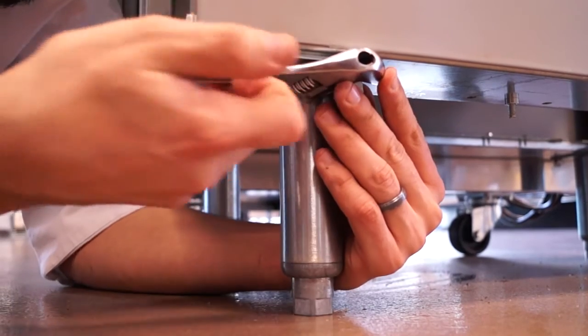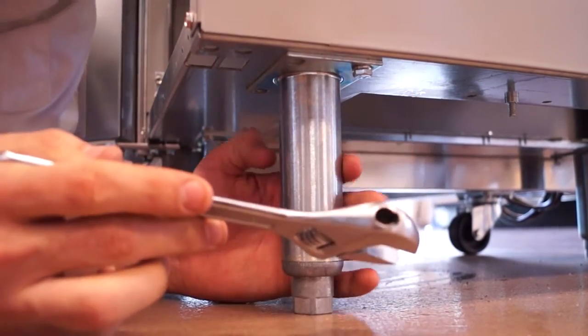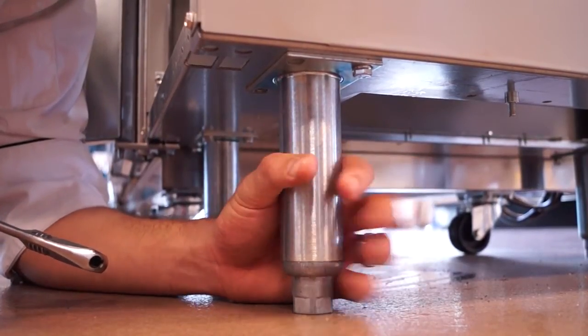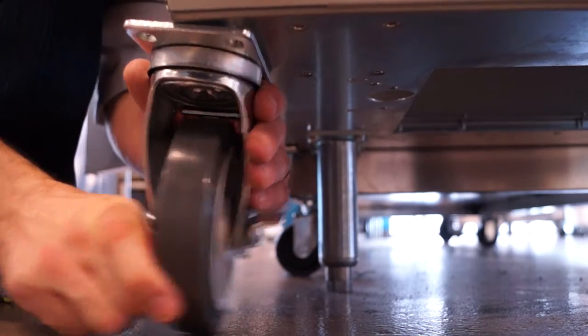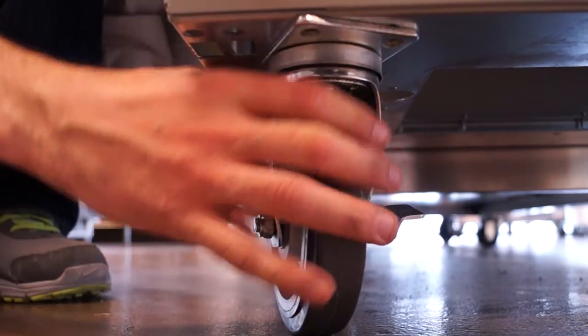Also keep in mind, as you're replacing your casters, you might want to have some wedges to be able to balance your equipment upright while you replace your casters or legs. Or have an equipment dolly or a second hand to be able to stabilize the piece of equipment while you're working on the casters.